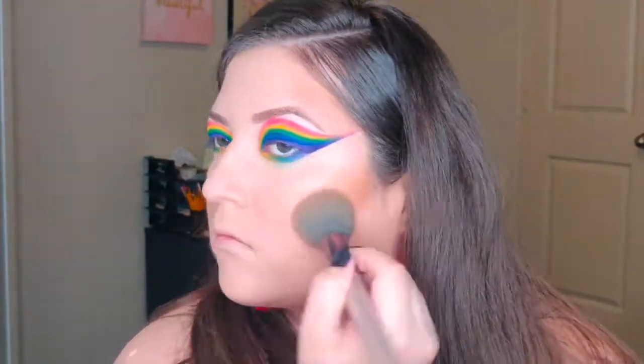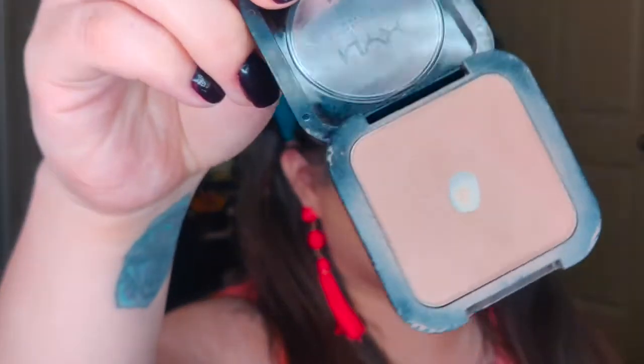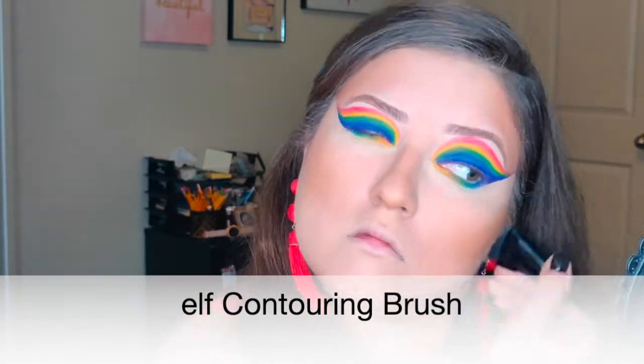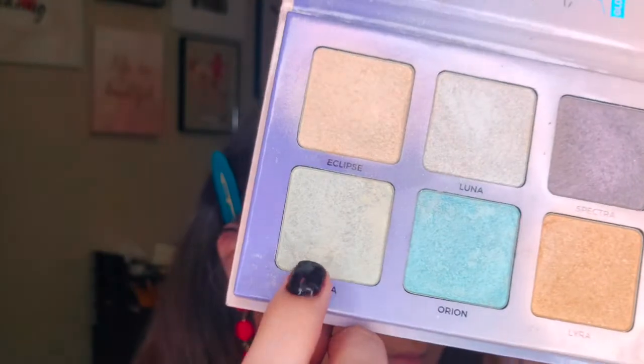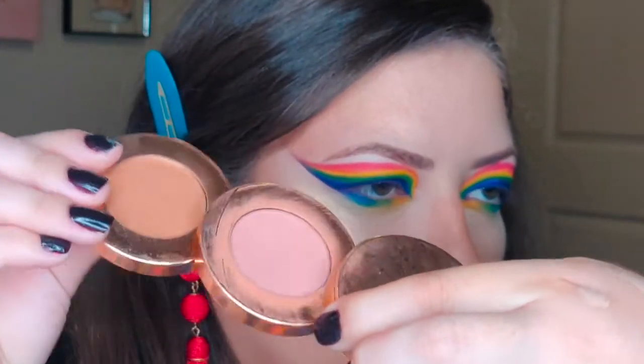For bronzer and contour I'm using the Physician's Formula Butter Bronzer and the NYX High Definition Blush in Taupe. To highlight I'm using Helia on my cheeks — even though it's a green shade it's more golden than green and looks so cute. On the rest of the face I'm using Lyra and Eclipse, and for blush I'm using one of my favorites, the Tarte blush in Prize.